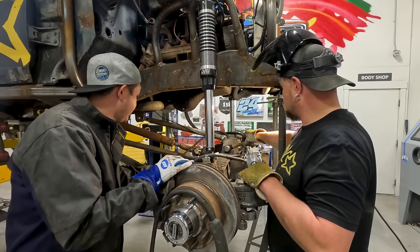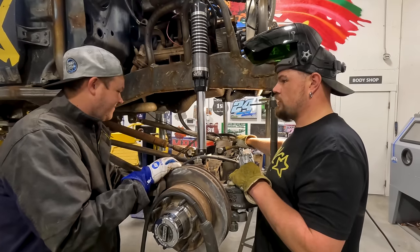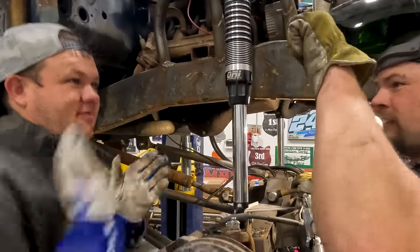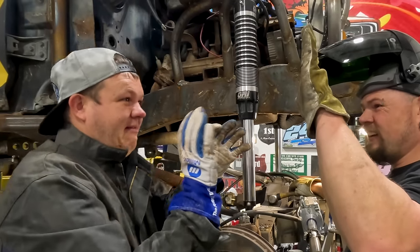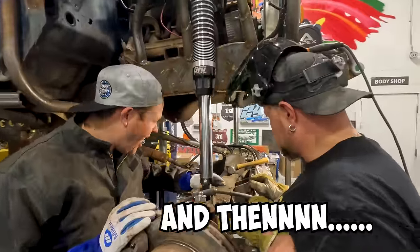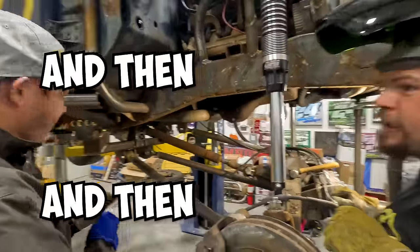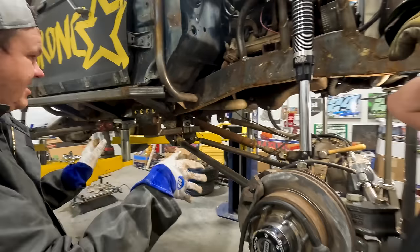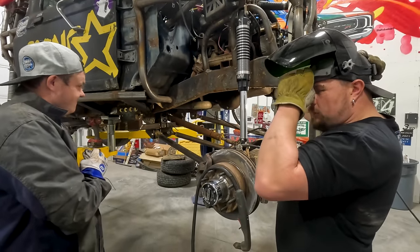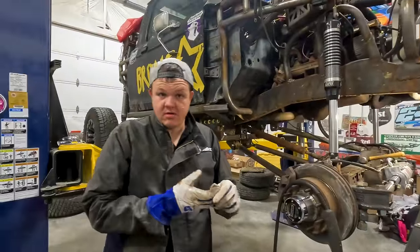We've got to not move. Look at how much that moves. This is our very first one to ever do. So we're going to have Hillbilly clean the top of this up real quick, then we're going to place it and see where it goes. While he does that, I will get the other bracket made.